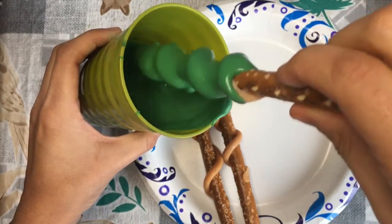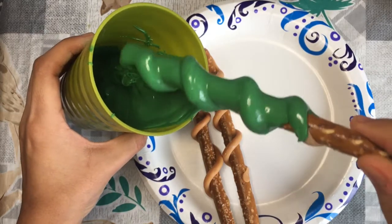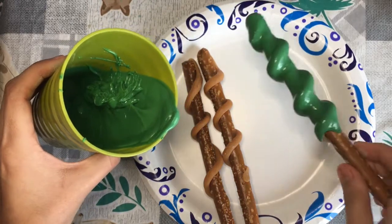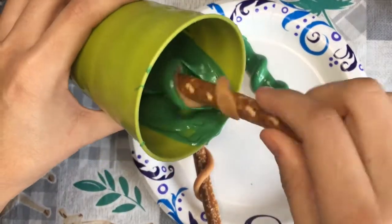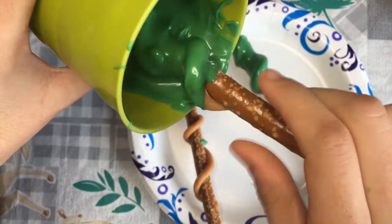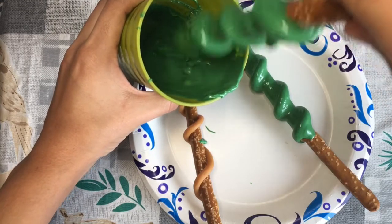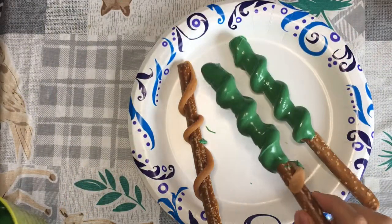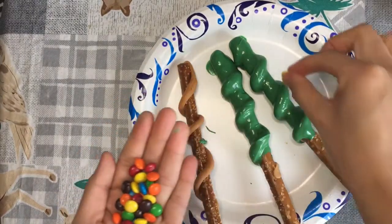Now shake the excess chocolate off. Before it sets, add your M&Ms — if the chocolate is too hot, the M&Ms will slide down.